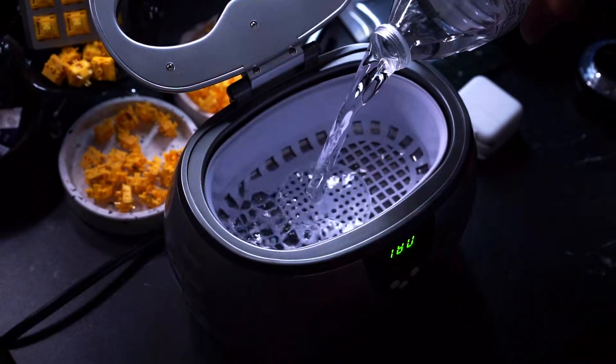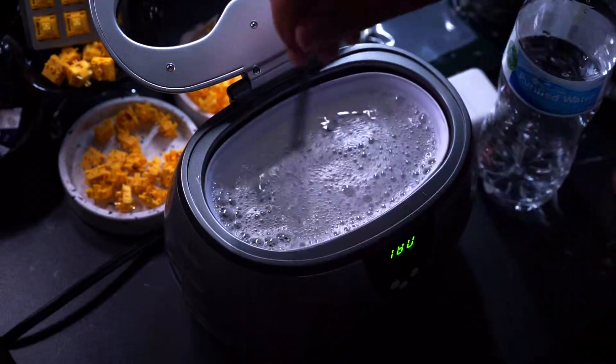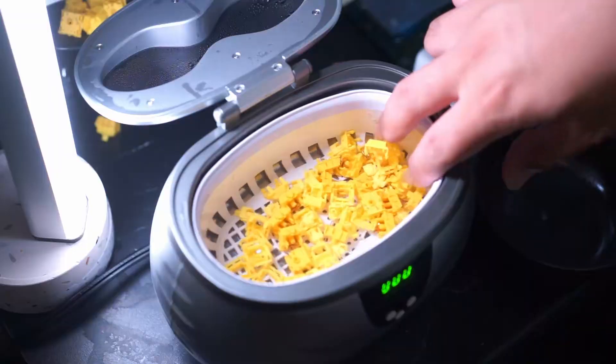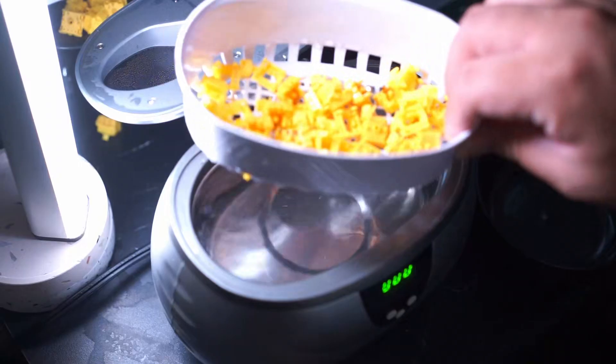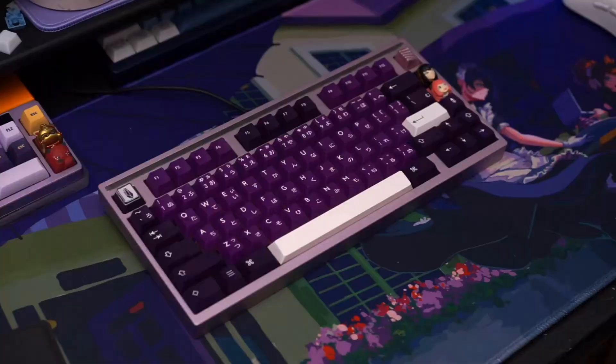Since the ultrasonic cleaner works so well with taking lube off the stem, I was confident that it would take most of the lube off the bottom housings. So here's a sound test with the Golden Cap V2s stock, and then also a sound test of them just cleaned.